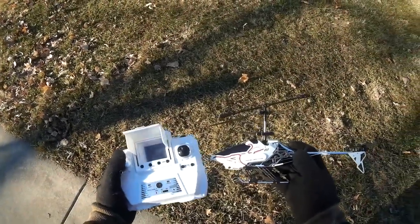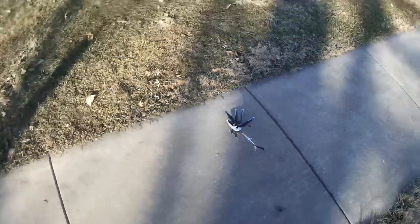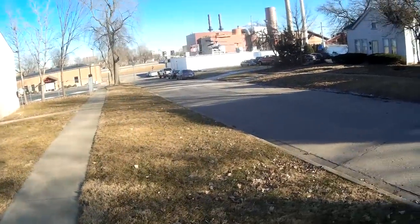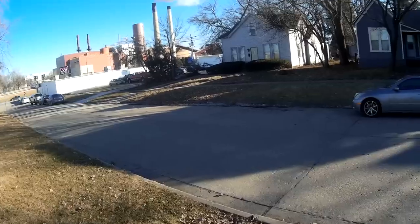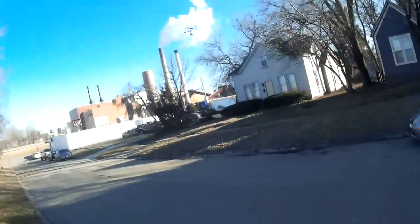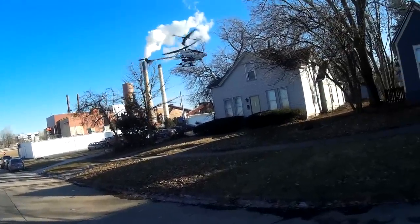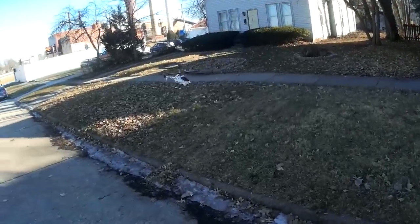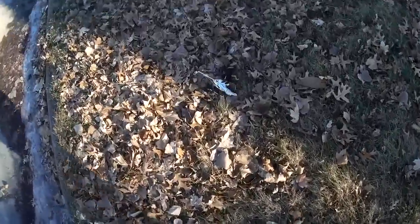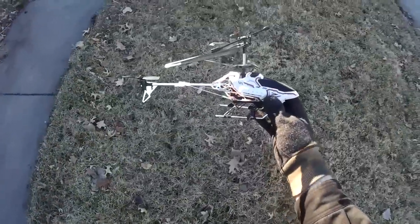I've got the Silverlit SkyEye FPV helicopter out — let's see if it can fly in the wind at all. Got about five or six mile-per-hour wind. Nope — that's full speed ahead into the wind and it's not making any progress. Going with the wind it just gets pushed. This one is definitely a no-wind or indoor flyer, so let's take it inside.